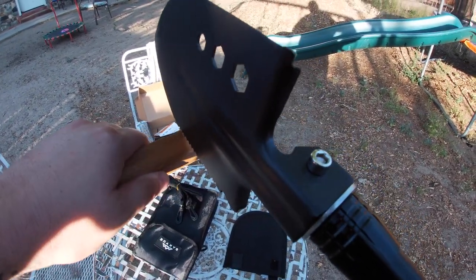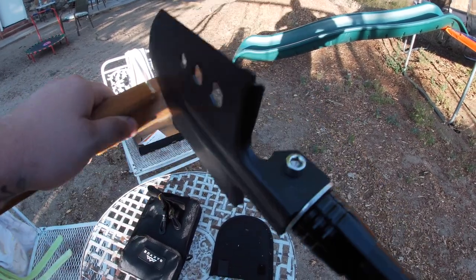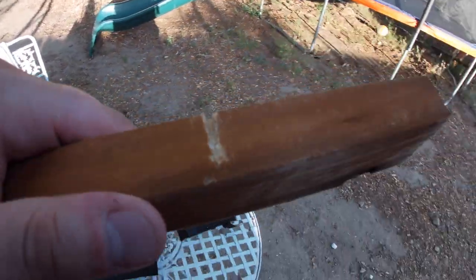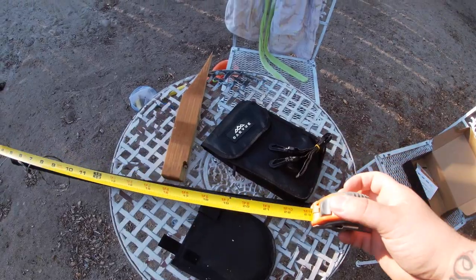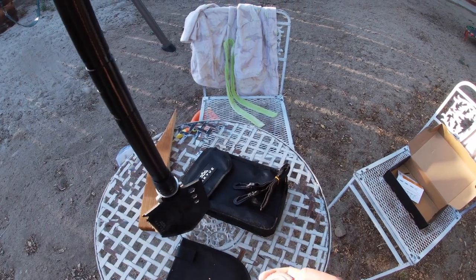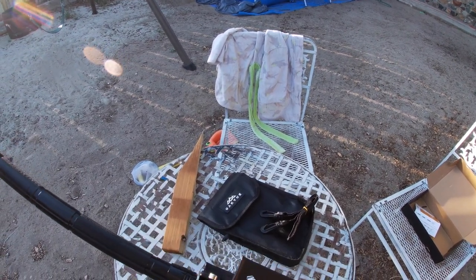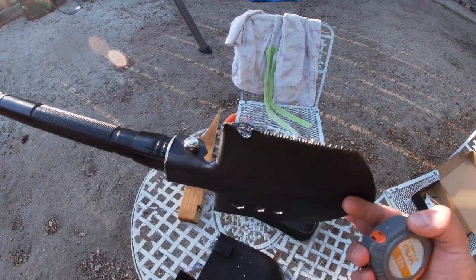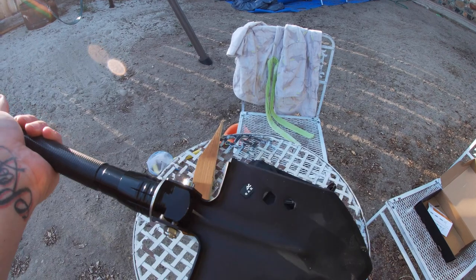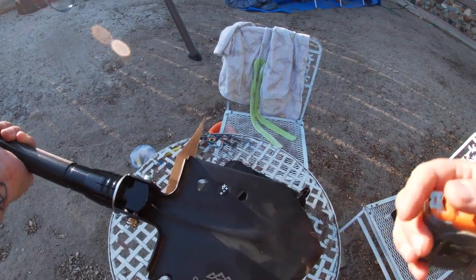If you're out and you need to saw limbs or whatever — I only have one hand to do it with, but it will definitely do the trick. The measurements top to bottom are three feet two inches. That works for me — I'm almost six foot. The shovel head is about five inches.